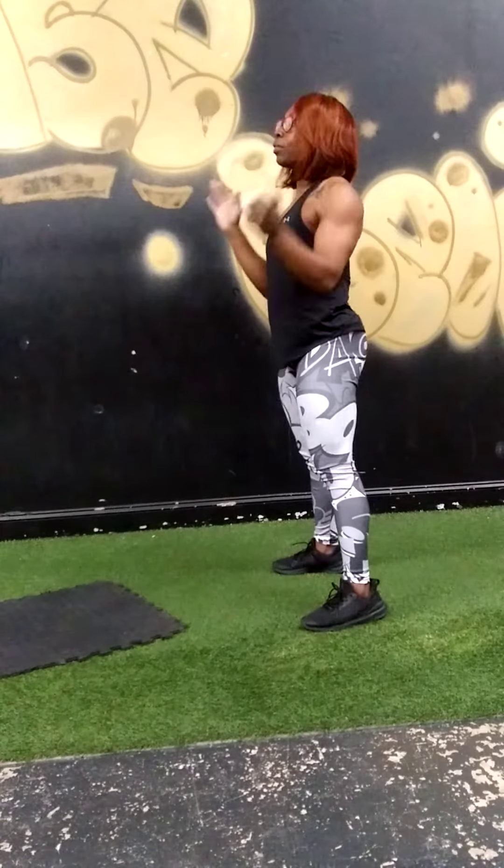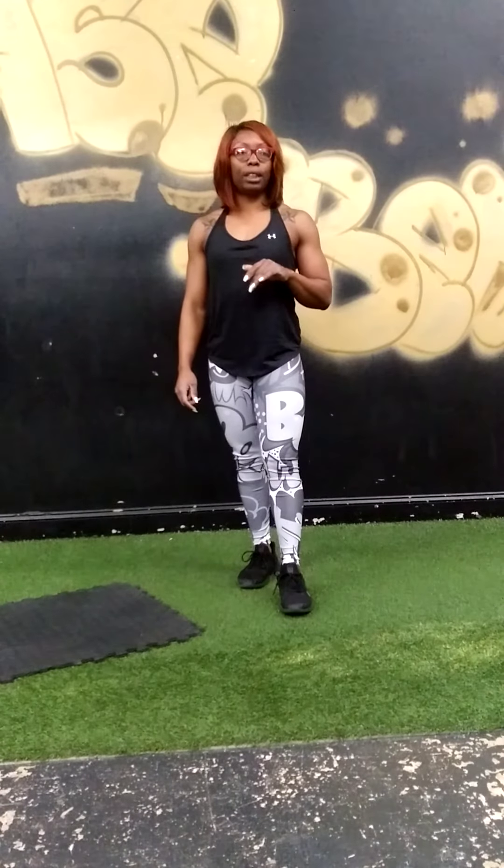Once you complete all of that, do it all over again — two sets. Take a break when needed. With this video, we're going to post the actual workout so you can read it. If you have any questions, just go back and look at the video.